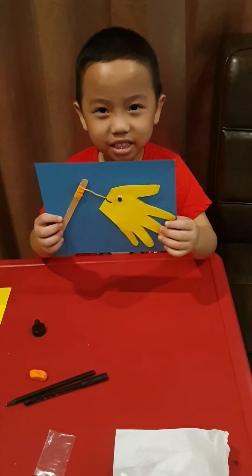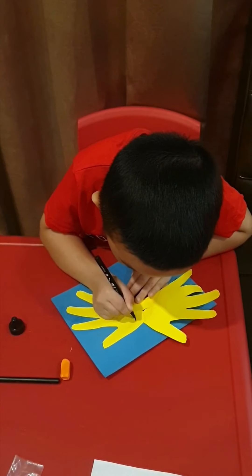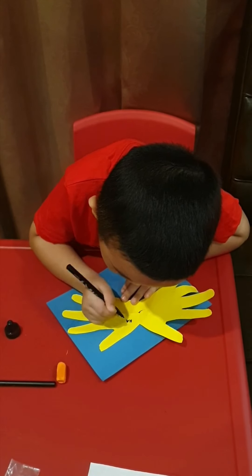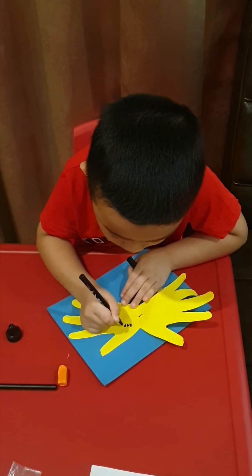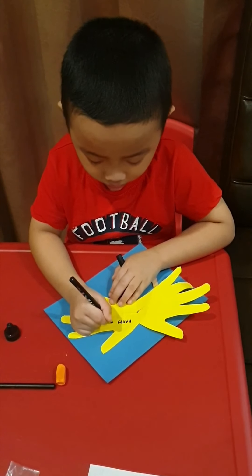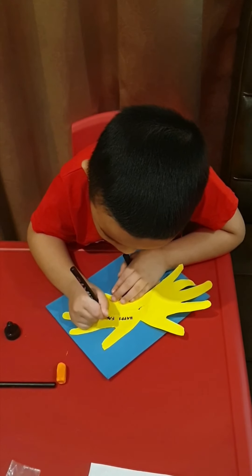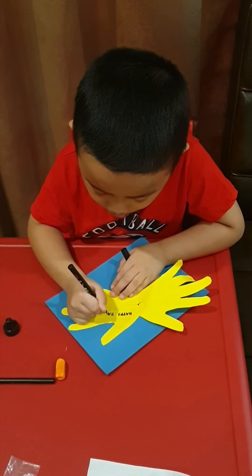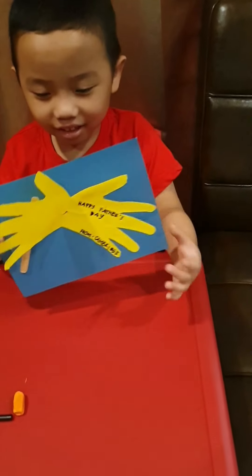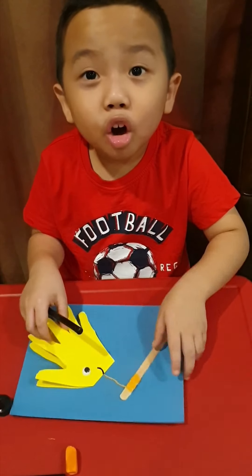Ta-da! Is it that? We're going to write something inside here, guys — Happy Father's Day! I'm going to make a heart for my dad.